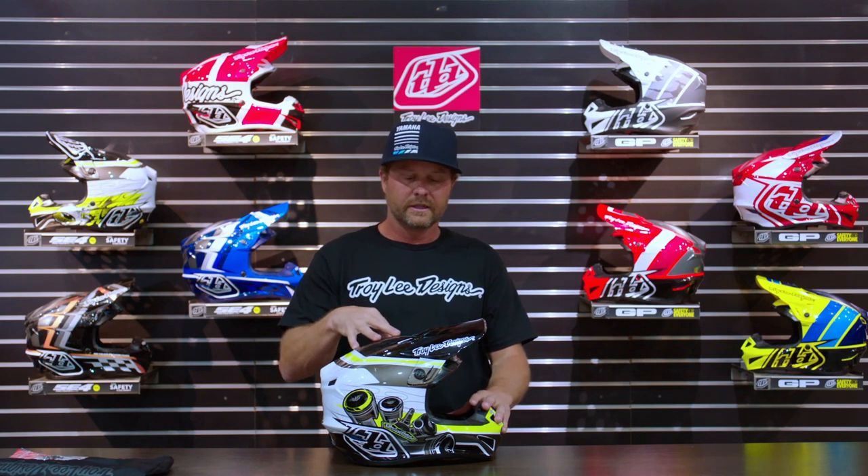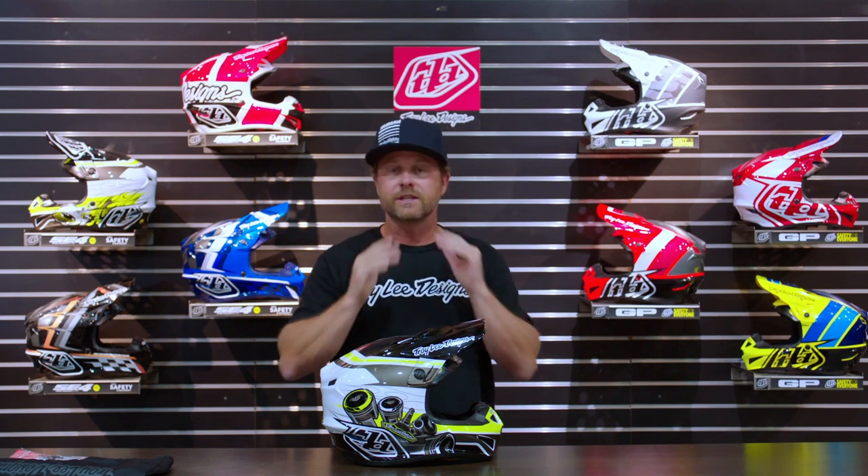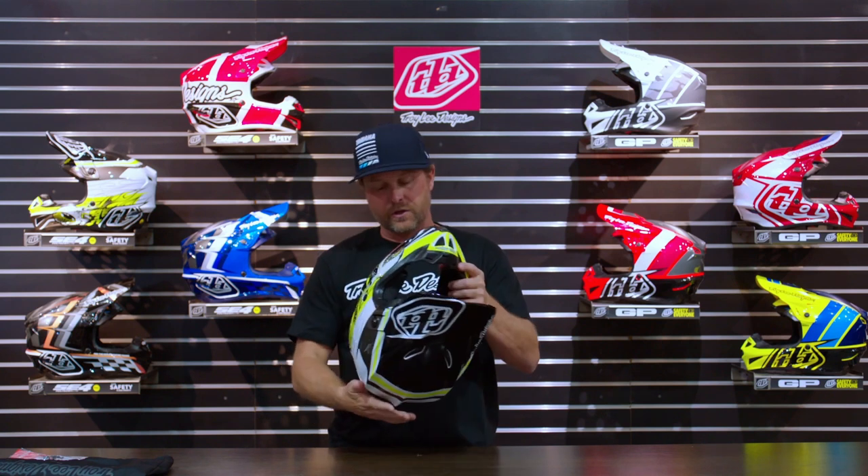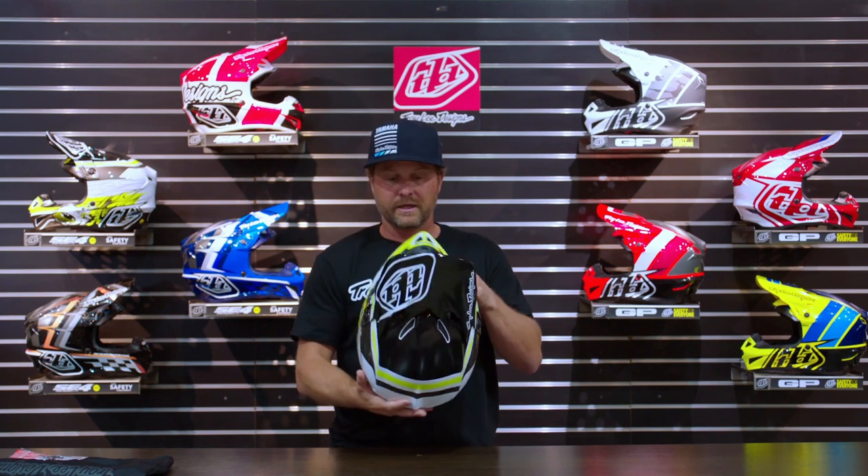Another big factor is fitment. TLD was really focused on finding helmets that fit a wide size of heads and different shapes. There are three different shell sizes in the adult, and then two liner sizes for each of those — so really six different options where you can take different size cheek pads and helmet liner and customize them to fit your face. If you've got round cheeks like me, maybe you need a thinner cheek pad but a thicker top — whatever it is, you can make one of these things fit really well, and that's key in order to make these things perform properly.